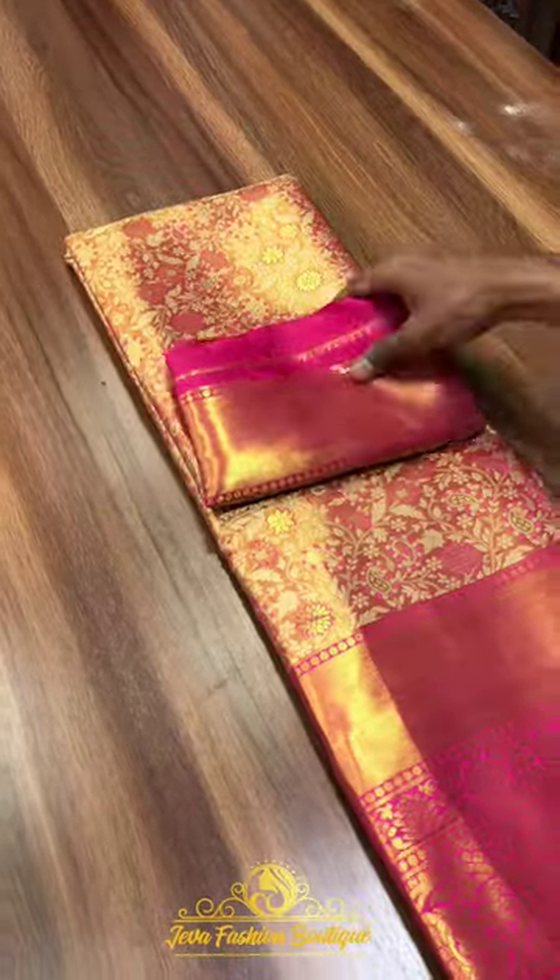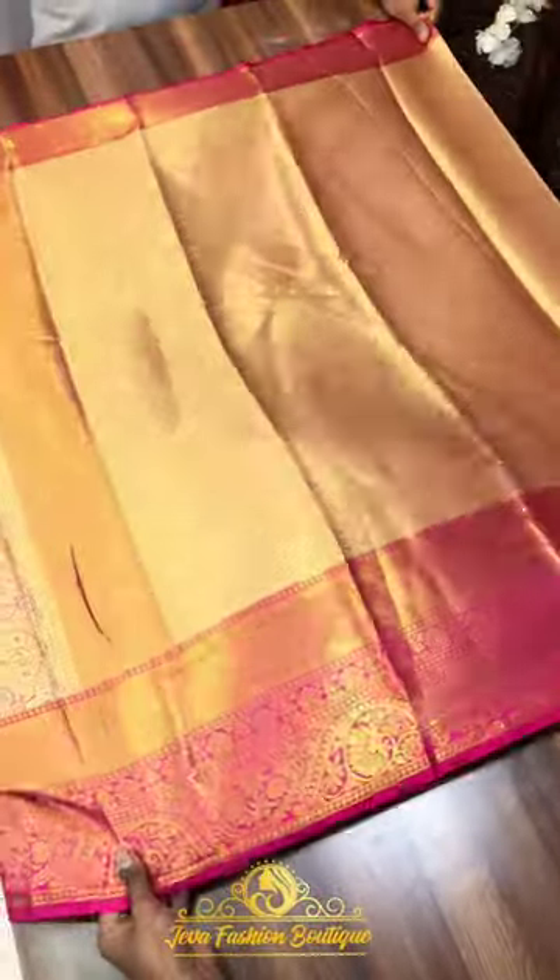Hi all, welcome to Jeeva Fashion Boutique. Today we are going to pack collection 1g gold sari weaving Kanjivaram sari. Price is just 1351 difference.